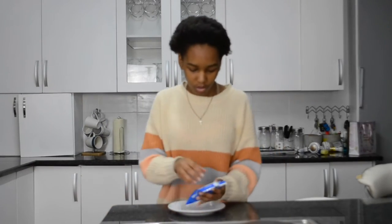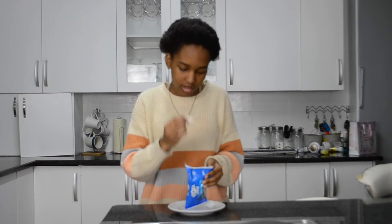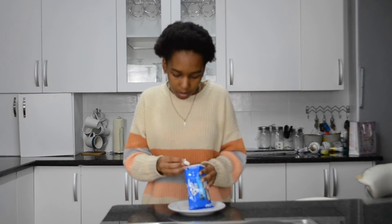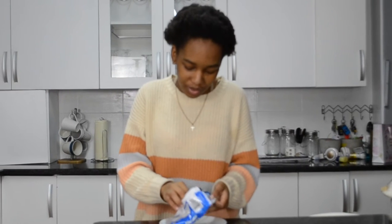I'm gonna do this quick before my camera dies. Let's see if it actually tastes good. I'm just gonna take a piece out — oh, it's a lot. Wait a minute, wait.